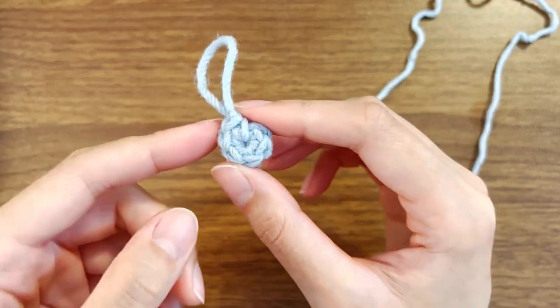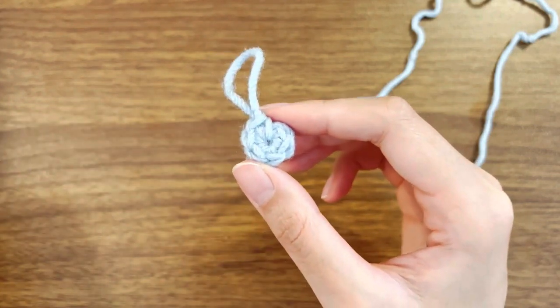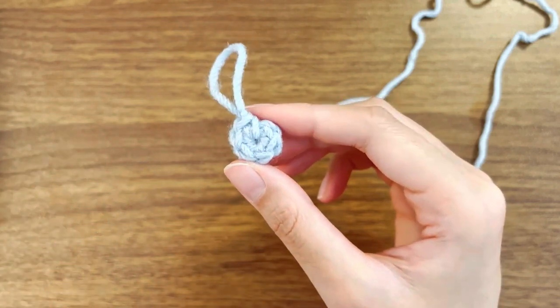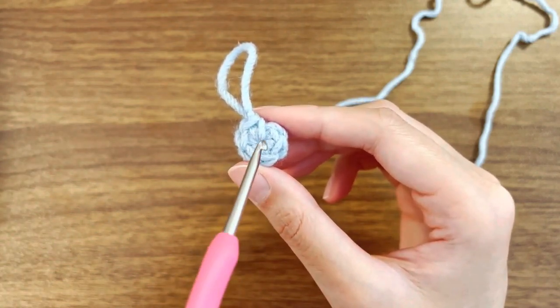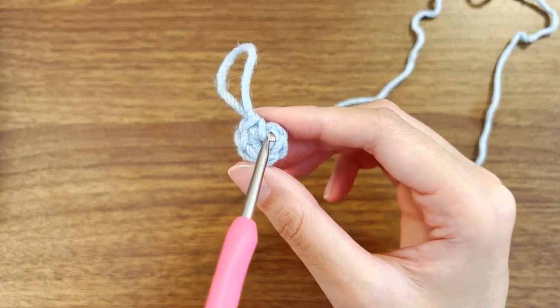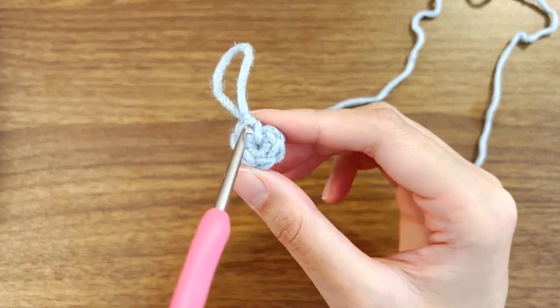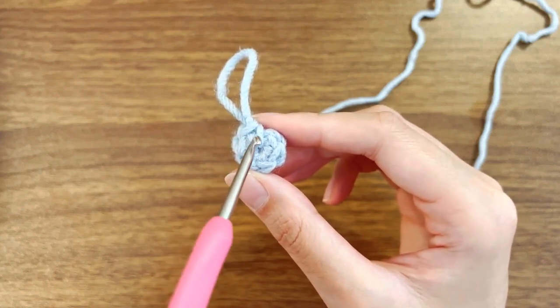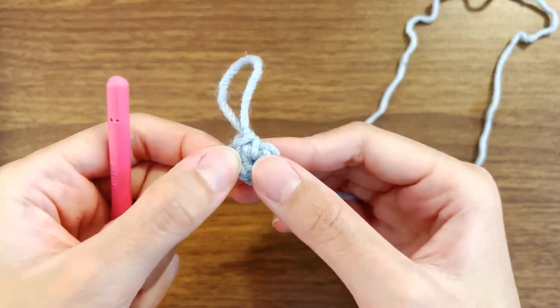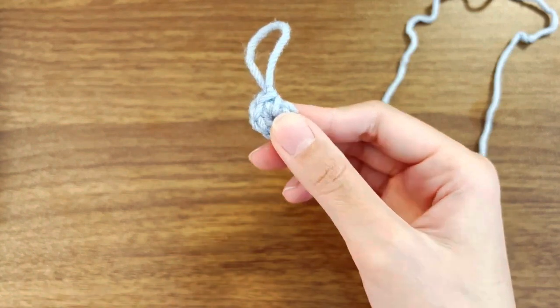So typically, what I like to do is insert a marker at the end of my round. The first stitch of this round is actually this one, where I count 1, 2, 3, 4, 5, 6. So this is going to be the last stitch of this round. What I like to do is insert a marker into the last stitch of the round.